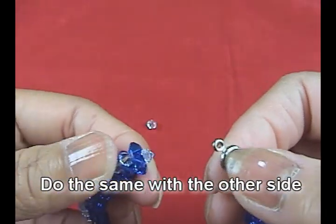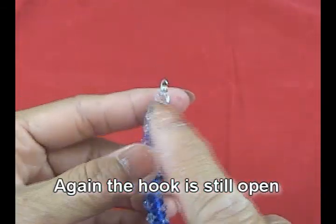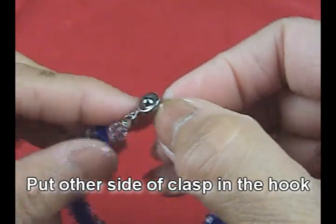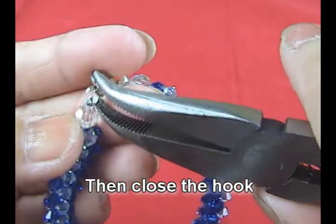Then we will do the same on the other side. After we have the hook in again, we put the other side of the caps and put in the hook, then close the hook again.